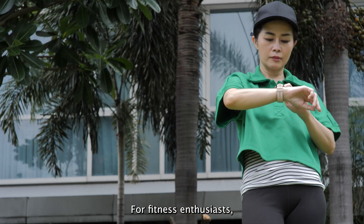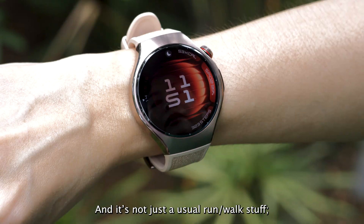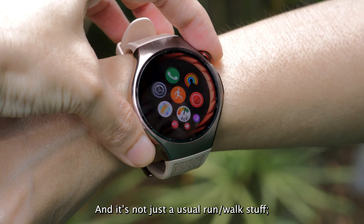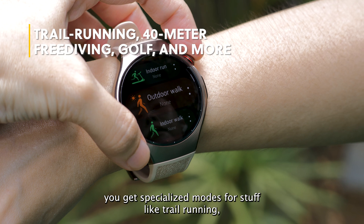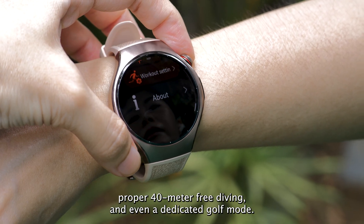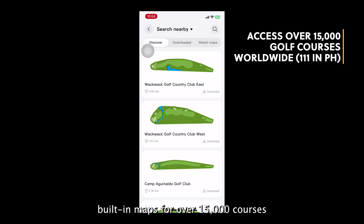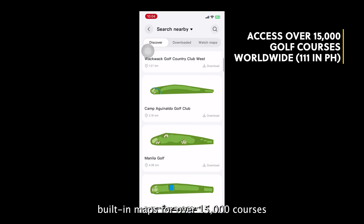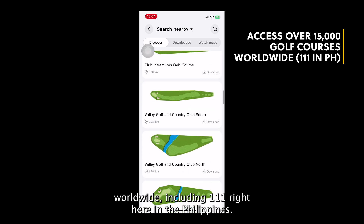For fitness enthusiasts, the device tracks over 100 workout modes — and it's not just the usual run-walk stuff. You get specialized modes for trail running, proper 40-meter free diving, and even a dedicated golf mode. Golfers will love this: built-in maps for over 15,000 courses worldwide, including 111 right here in the Philippines.